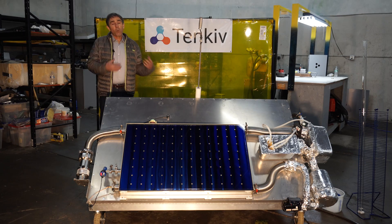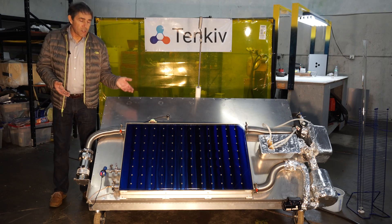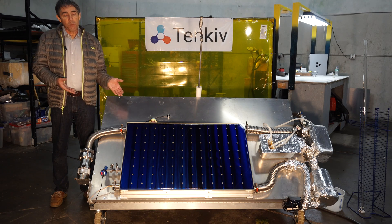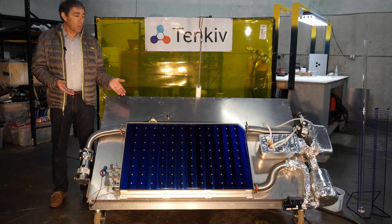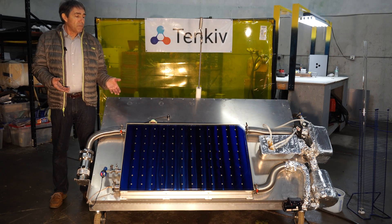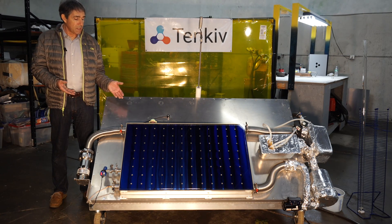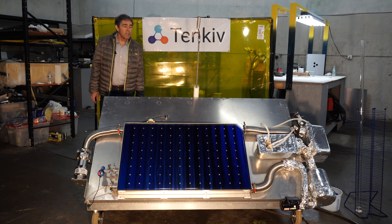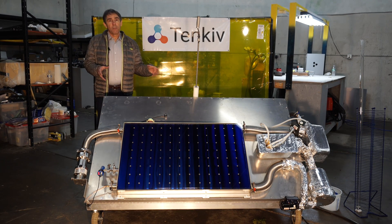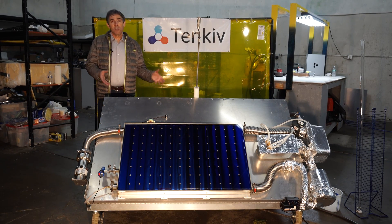The Tenkiv solar panel is a unique new design. It uses a combination of vacuum insulation, multi-layer super insulation, selective emissivity coating, and very heavy tempered glass to make it very robust. This is our third prototype — prototype mark 3 — of our solar water sterilization system.